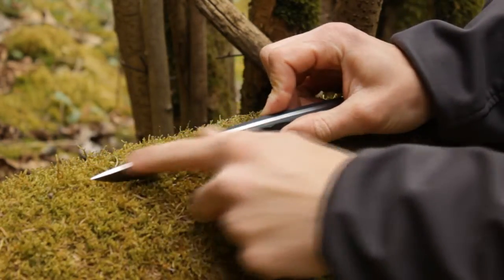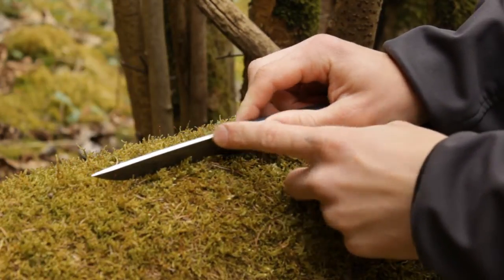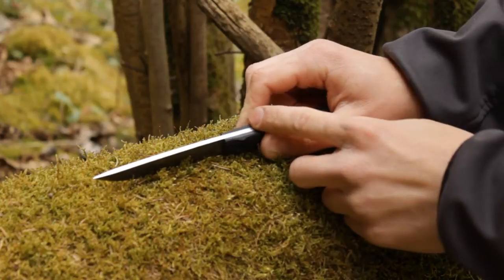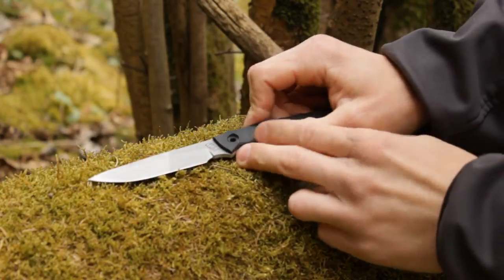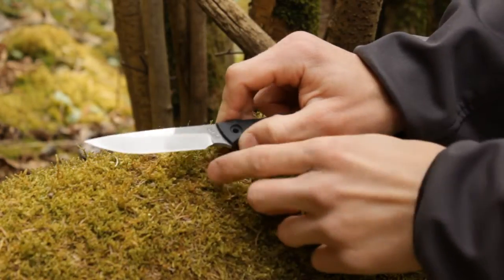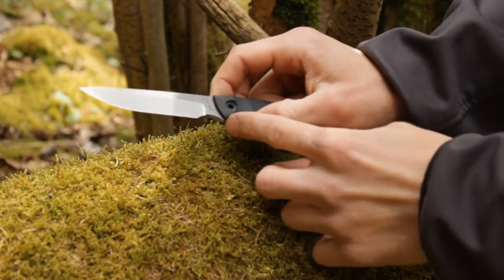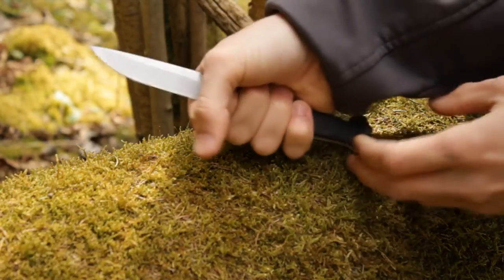The blade has a 3mm thick spine and a 90-degree spine for striking fire rods really easily, and uses carbon steel. The bevel is a flat grind with a secondary bevel, and as you can see the blade has that large cutout which is really nice for choking up on the blade.